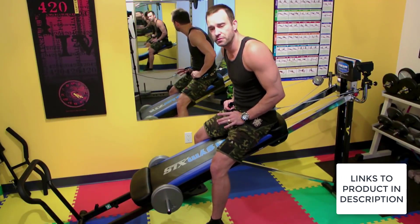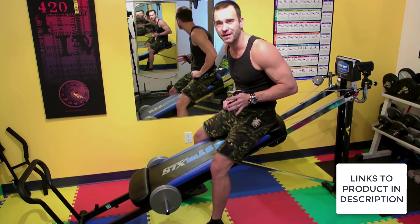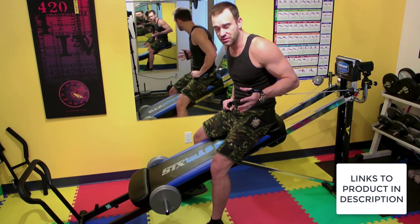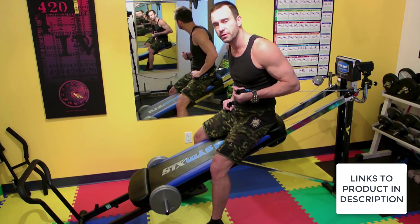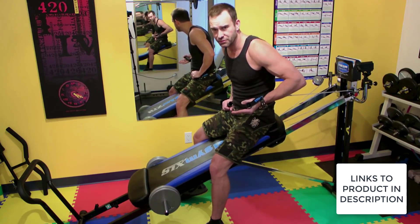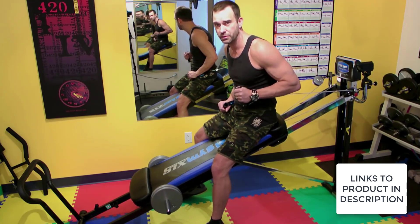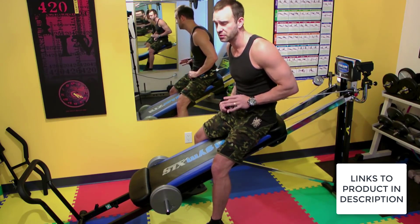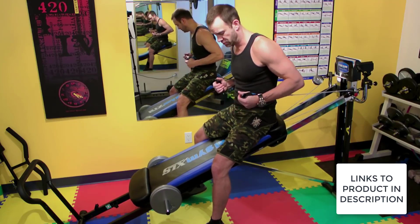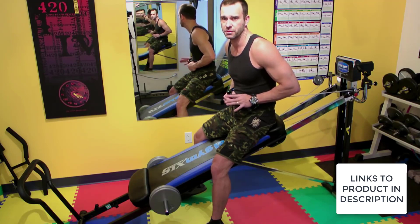So next point, number two: the Total Gym is really for every part of your body. You can get a cardio workout by just doing the exercises back to back quickly. But I'm not just talking about toning — I'm talking about building your muscles. It really depends on how hard you go and what weight levels you use, but you can throw weights on here and get a really good muscle workout and build muscle. You can do legs, upper body, your midsection, your abs — it accommodates all the parts of your body.